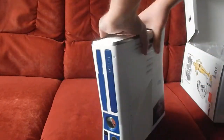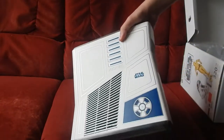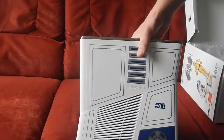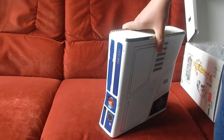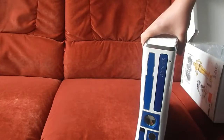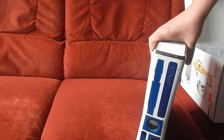Ce qui est dommage, c'est que la console est peinte — ce n'est pas du tout un autocollant, elle est vraiment peinte. Mais j'aurais préféré qu'il y ait des petites choses en relief, comme on a pu voir sur la collector Gears of War 4, où il y a vraiment des griffures incrustées dans la coque, que j'ai trouvé ça vraiment magnifique.